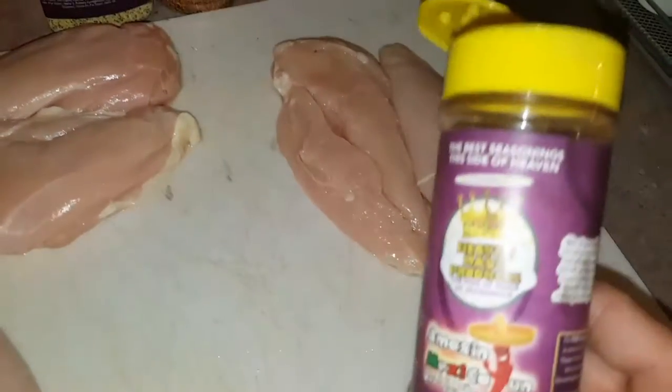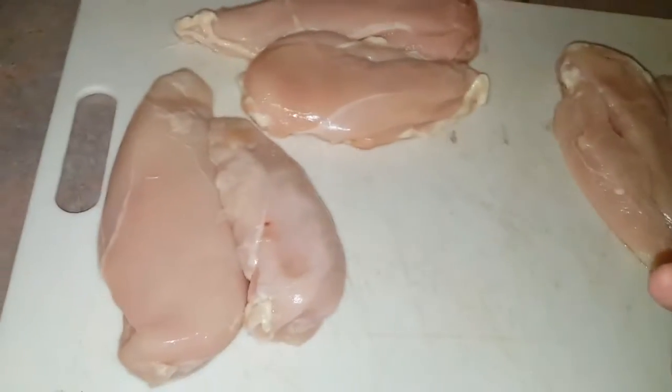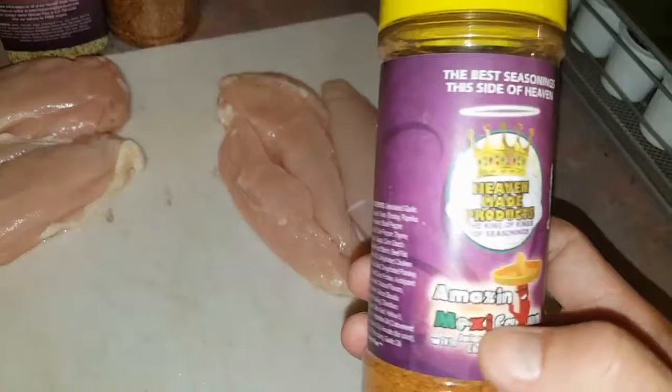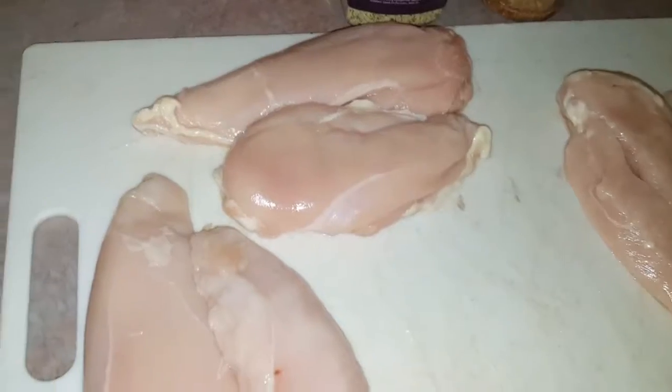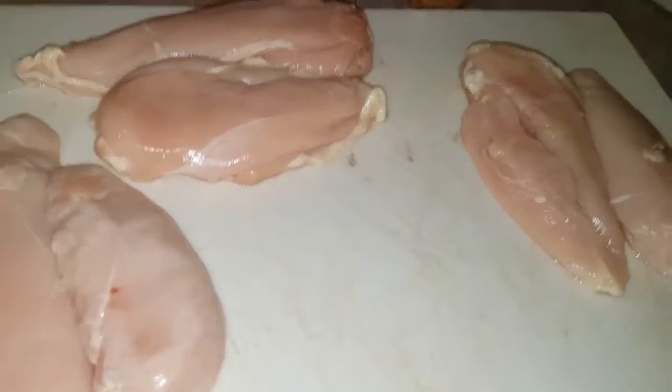Alright guys, today I'm just making some meal prep for this week and the weekend. I'm going to be using Heaven Made Products on these. I have six different chicken breasts here, and I'm going to be using three different kinds of Heaven Made Products. One is Amazing Mexicajan — that's really good stuff. The next one is Smoky Jalapeno, and we're going to put that on two of them. And then I can't use Heaven Made Product and not use It's Incredible, so we're going to use that on some chicken as well. Three different kinds — that way it'll keep it interesting throughout the week with meal prep.